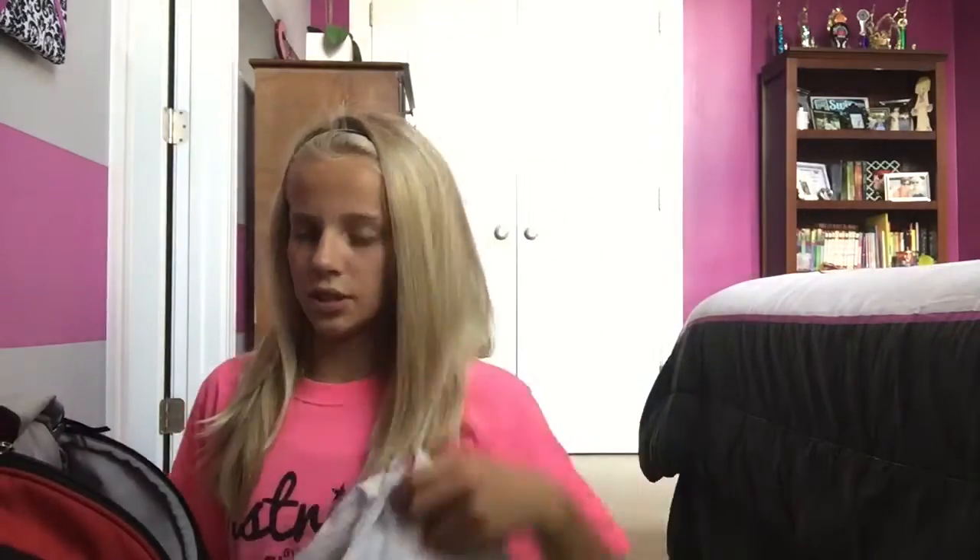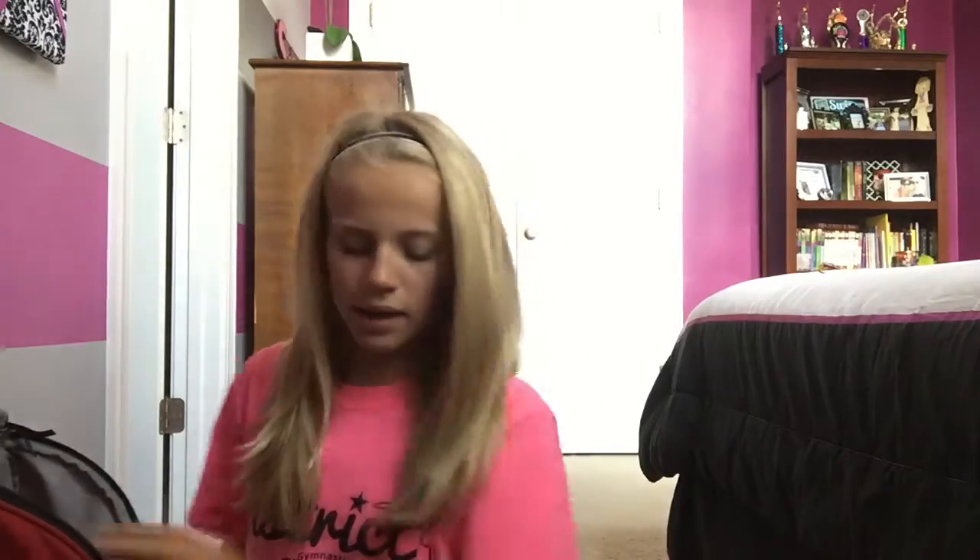I have a Wet Brush — I live by this thing and refuse to use a regular hairbrush on wet or dry hair. I would totally recommend it. I also have a pair of shorts, a t-shirt, a pair of socks, and running shoes for when we do dry land training.